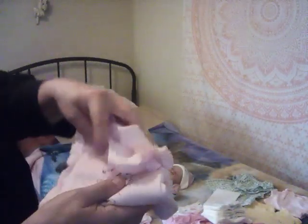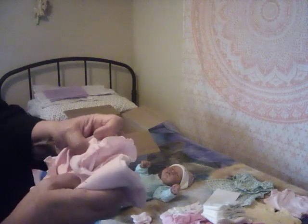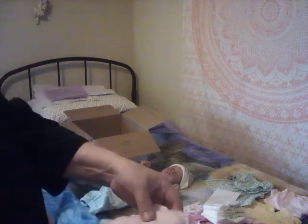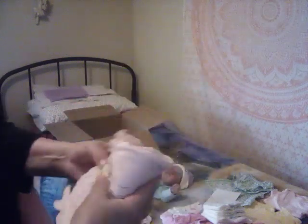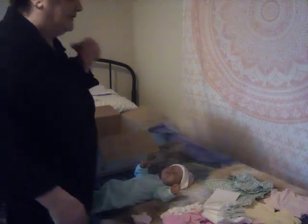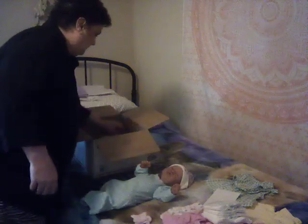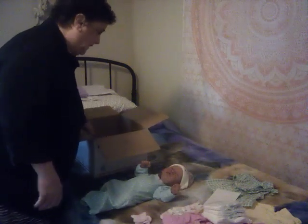Then a Minnie Mouse outfit. I believe all this is newborn. I might add a three-month size in here because I do like her clothes to be a little bit bigger — that way you're not stretching on her too much. I bought a lot of hats for her because she is bald. Then a simple pink onesie with a pair of ruffle bloomers and a hat.